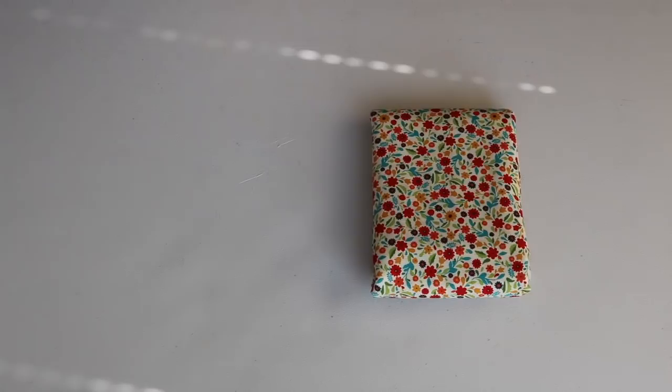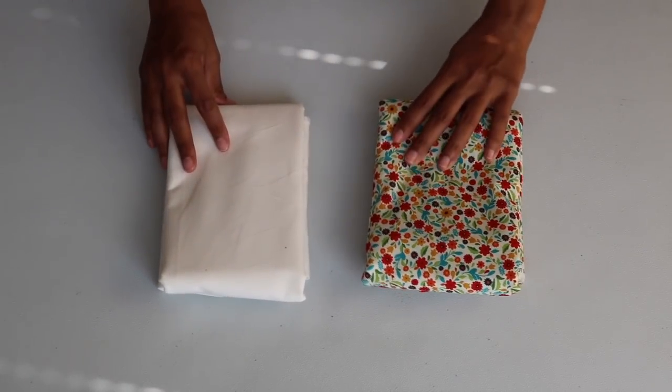Alright guys, let's get started. I have two yards of this flower print cotton fabric and one yard of this off-white cotton fabric for the lining.